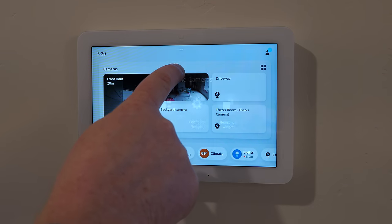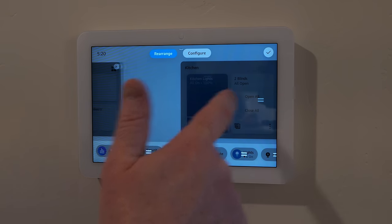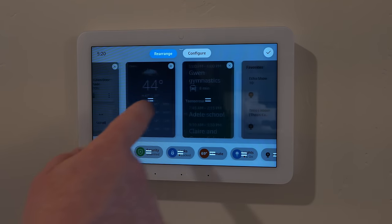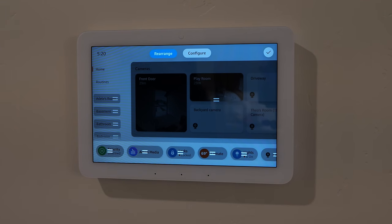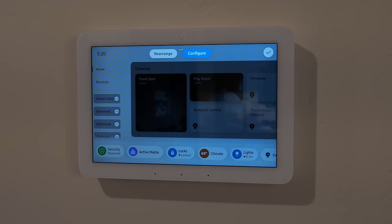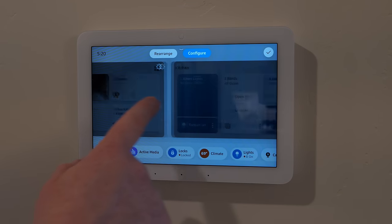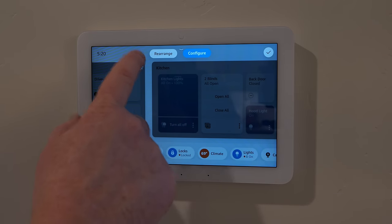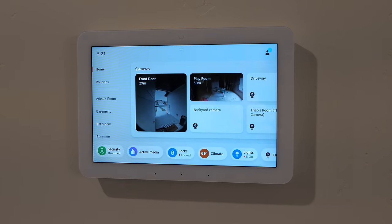Back on the camera widget — if you want to adjust it, you can rearrange the widget order so cameras show first before the room controls. You can also remove widgets you don't need. Down in the settings, you can reorganize the order widgets appear, with the option to put security first. Configuring a widget lets you change what rooms or items are actually displayed, so you can remove rooms you never want to see.